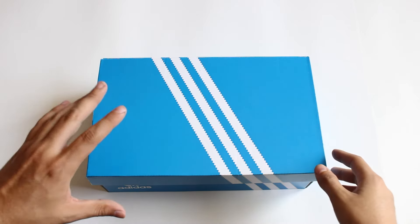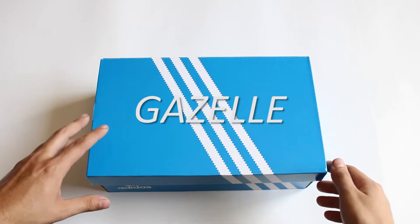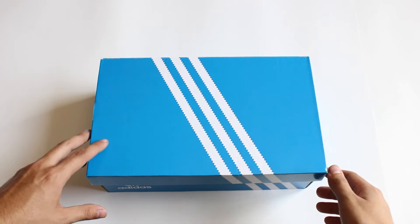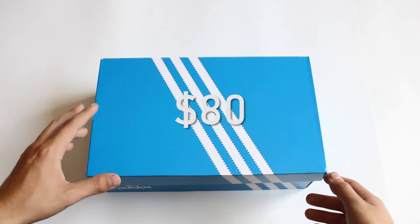Hey, what's going on YouTube? Today we're going to be looking at another classic by Adidas — these are the Adidas Gazelle shoes in the black and white colorway. These shoes are part of the Originals collection and they retail for $80 on Adidas's website. Let's get them open, so here they are.